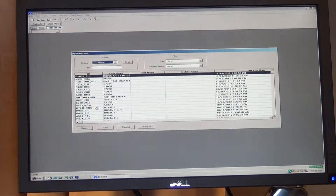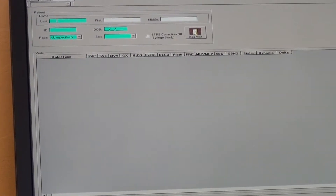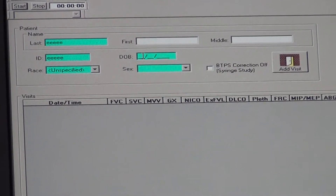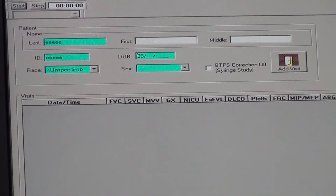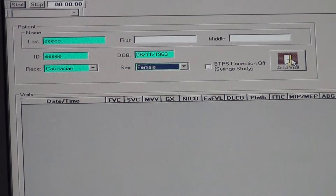After the calibration is done, go to Open and select New for a new patient. Enter the research ID where the last name is highlighted. This is a test run, so we're just going to put some information in there. Then enter the date of birth of the subject, the race, and the sex of the subject, and then press Add Visit.